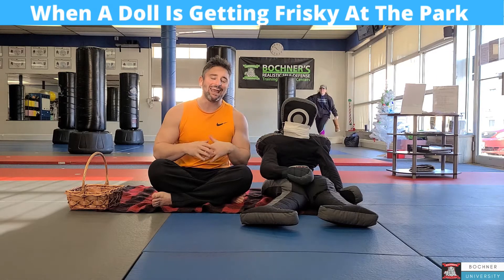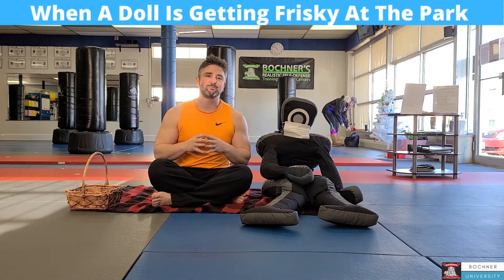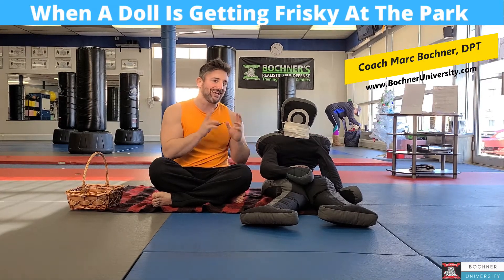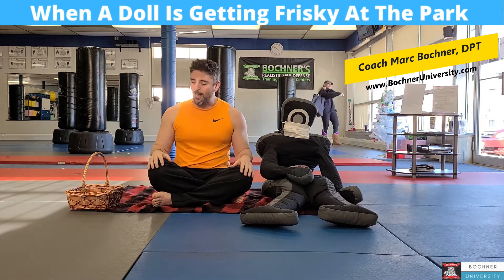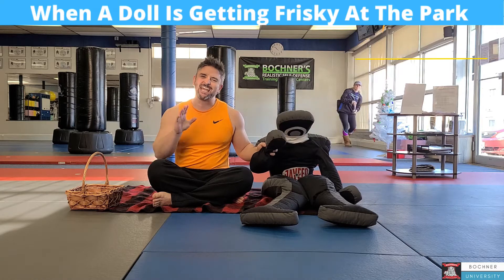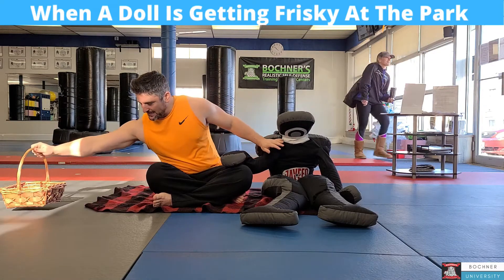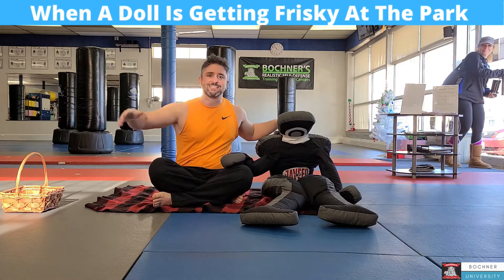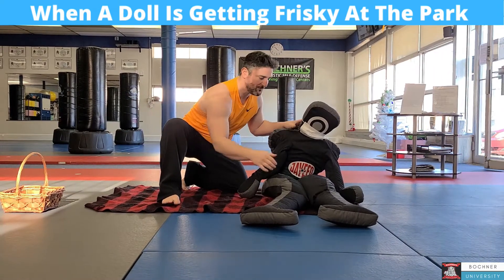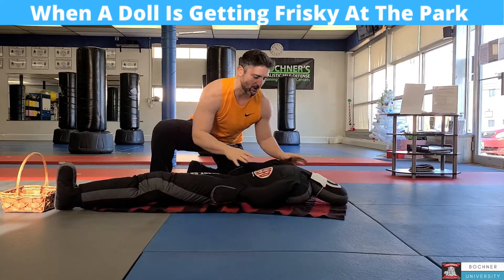I never thought I'd be making a video with a doll, but this is what my life has come to. Hi guys, Coach Mark here. So we're going to do a defense with the grappling doll today. We're saying we're at a picnic and our friend gets a little frisky and we don't like it. We're going to make sure that the ham and cheese sandwich does not get destroyed. People are leaving the picnic because this is getting weird, so we're going to have my grappling doll come over here.